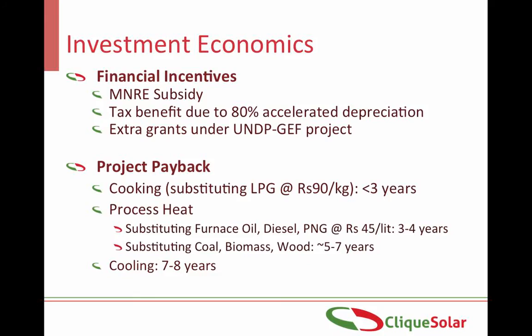The government gives financial incentives in the form of capital subsidy and tax benefit in the form of 80% accelerated depreciation. Extra grants have also been provided under the UNDP GEF projects. The Arun solar boiler system helps in reducing the use of fuels such as LPG, furnace oil, diesel, etc. The payback period depends upon the fuel being saved: if a plant is using LPG, the payback period will be less than 3 years; 3 to 4 years if furnace oil, diesel, piped natural gas or other liquid fuels are being substituted; and 5 to 7 years for solid fuels. The same applies for solar cooling projects. Against a life of 20 to 25 years, these payback periods look very attractive.